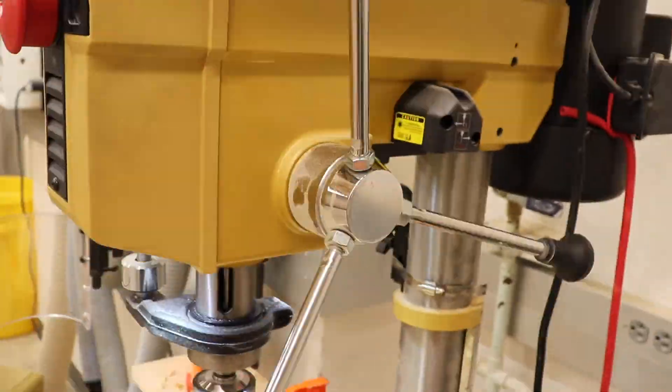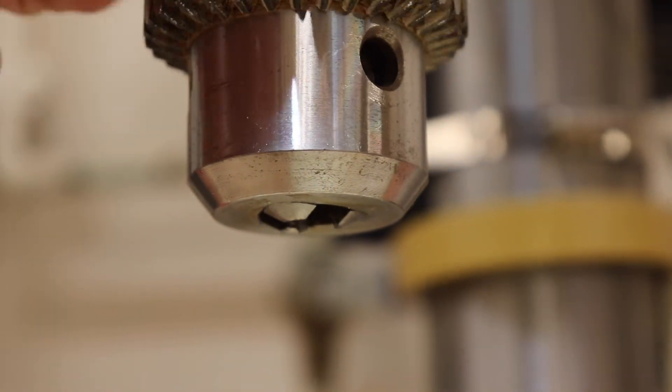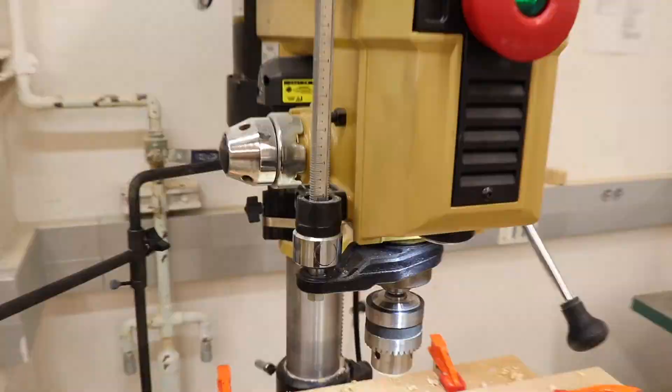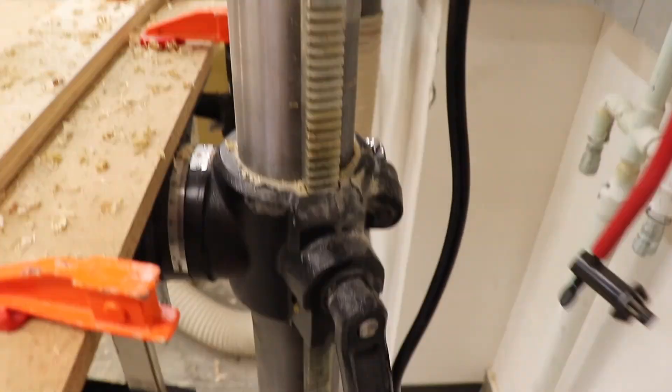Work safe when using the drill press. Put away all loose articles of clothing, make sure your hair is tied back, and don't wear gloves when using this tool. Always wear safety glasses and hearing protection, and engage the guard before starting your drilling process.